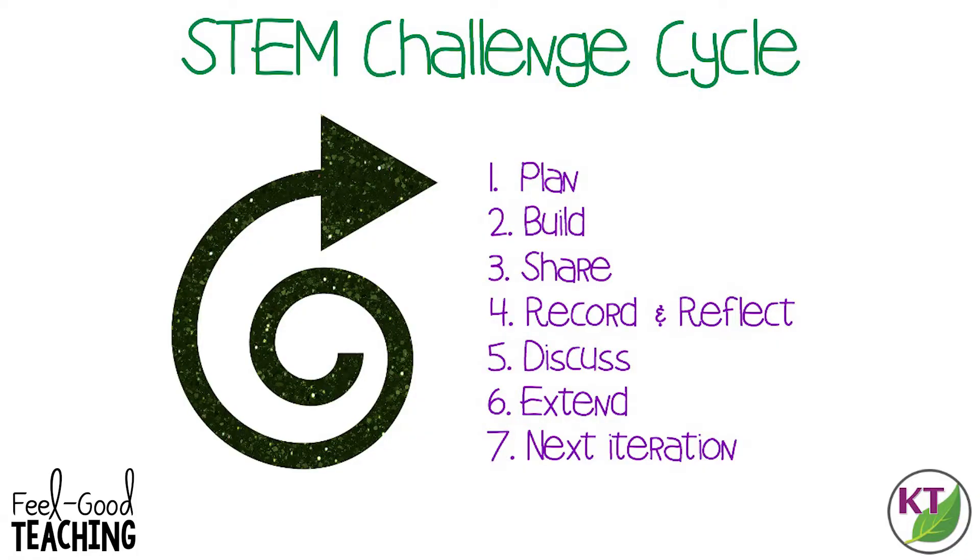This is the STEM Challenge cycle you should follow for every challenge. I've defined each step in another video. I've added a pop-in card to that video here, as well as the link in the description.